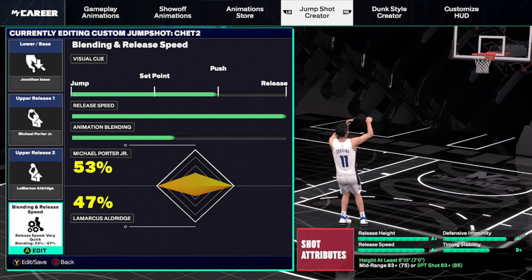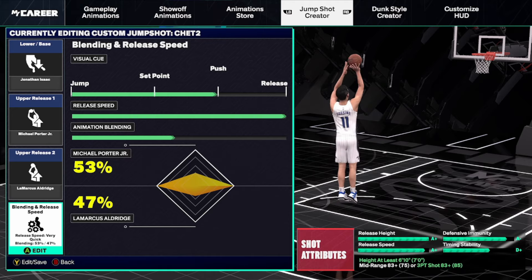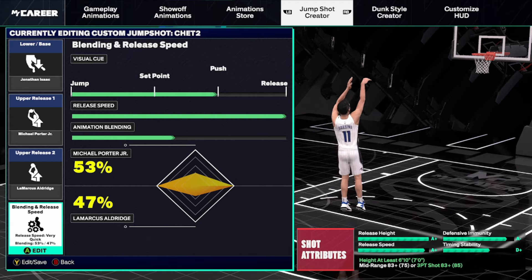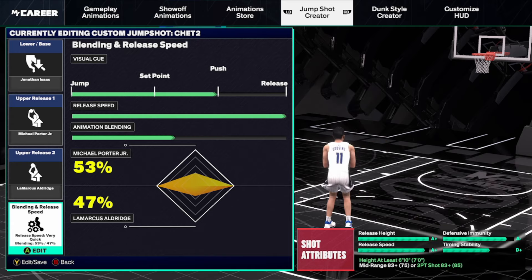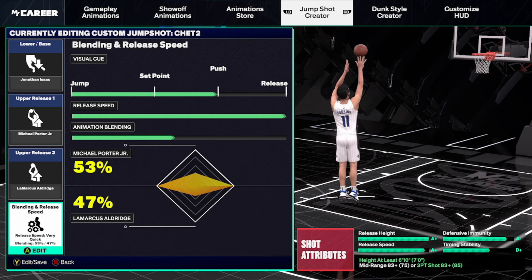The second jump shot is a very popular one — the Jonathan Isaac base, also using MPJ and LaMarcus Aldridge as uppers: Michael Porter Jr. at 53% and LaMarcus at 47%. The stats are very good and you only need an 83 three-ball or mid-range to unlock it. You can also mess around with the releases for slightly lower attribute requirements. It's a very popular jump shot in the community — very smooth, with a high release point.